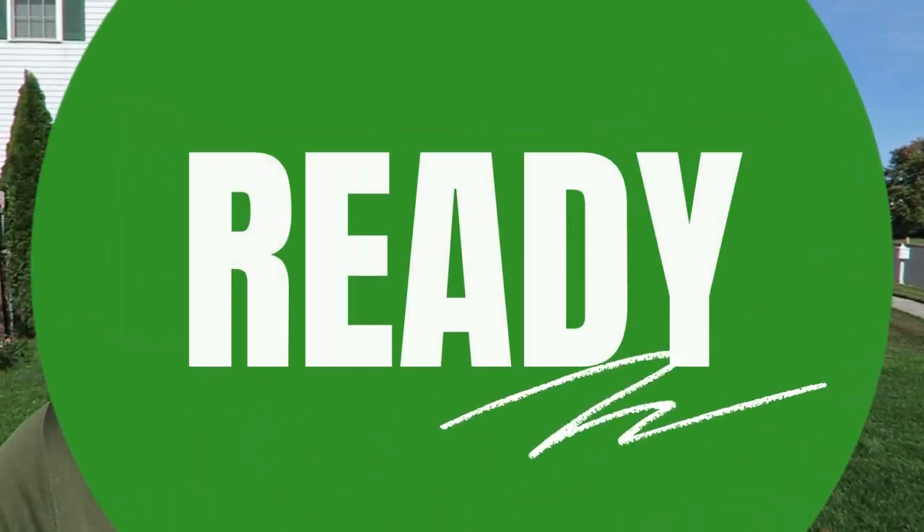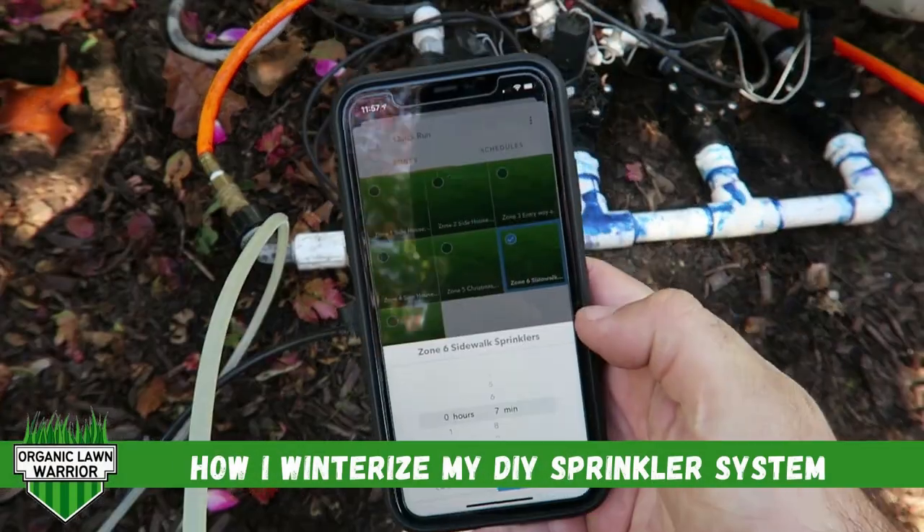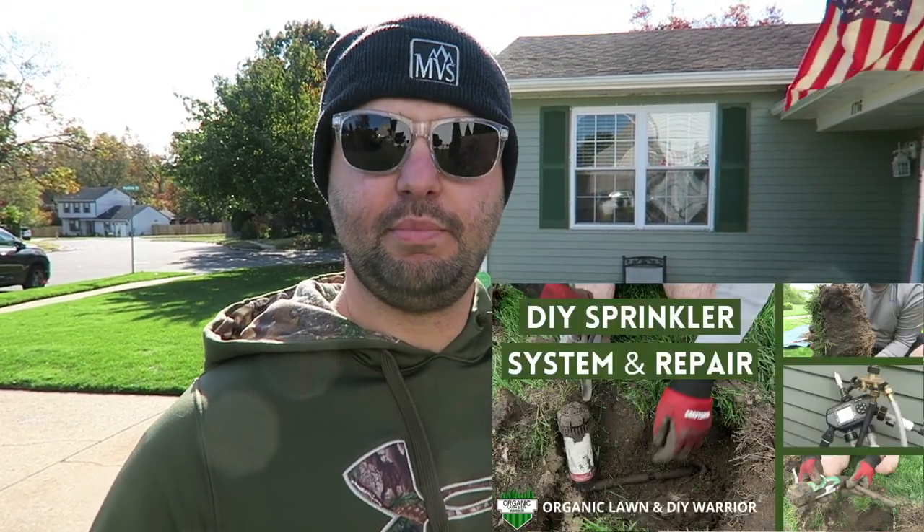Welcome everyone. I'm Joe the Lone Warrior and today I'm winterizing my sprinkler system. So let's get started. If you've been following my channel, you know that I don't have a conventional underground sprinkler system. I installed it myself using funny pipe, regular Rainbird valves. I put a manifold in myself and I have my EasyFlow system hooked up to my sprinkler system as well. Let me show you how I'm winterizing my system today.